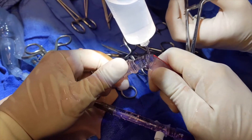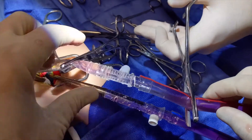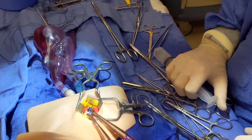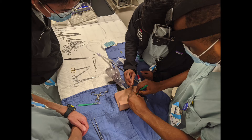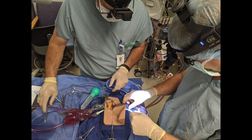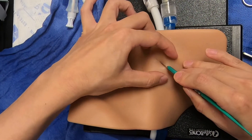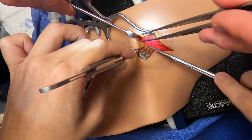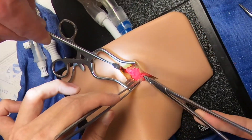Six pediatric cardiovascular and general surgeons rated the trainer good to very good on effectiveness for practicing VA ECMO cannulation and connection to the ECMO circuit, and all six recommended the trainer for skills validation to their colleagues. The final phase will be to complete our pilot in March 2021 while incorporating the trainer at our institution for educational and simulation purposes. The model is currently available for purchase through Sawbones to allow for national and international distribution.